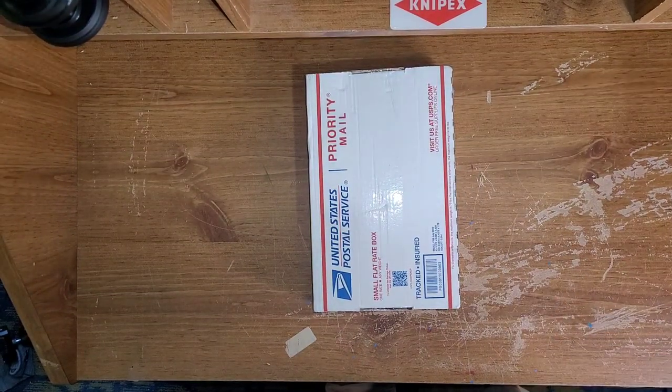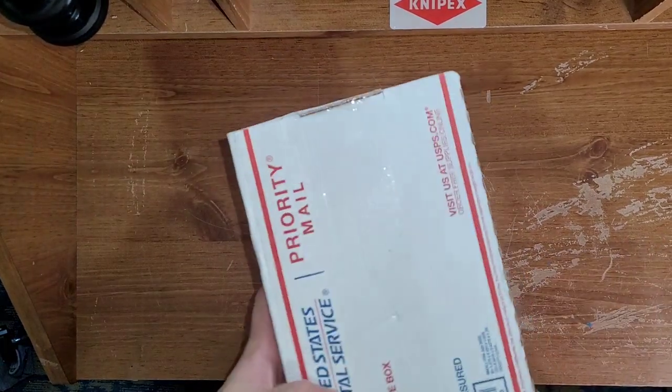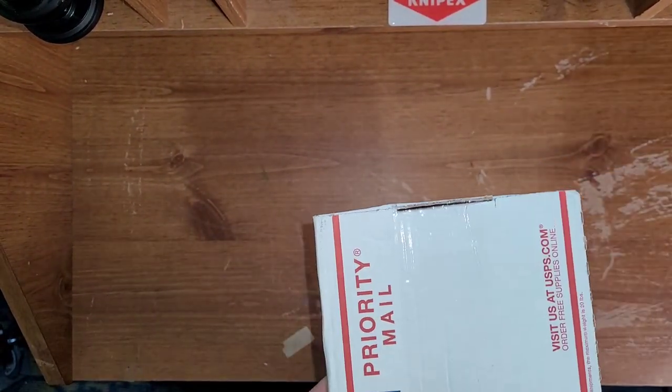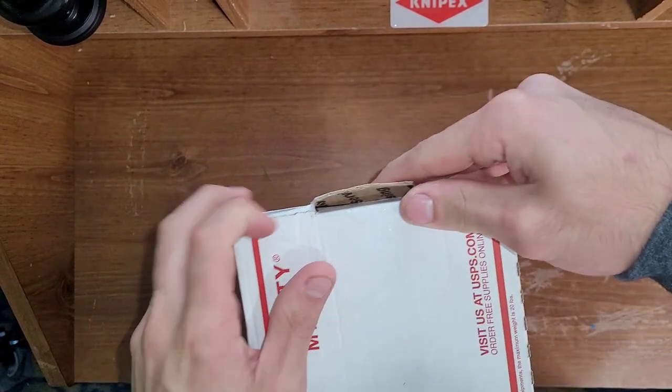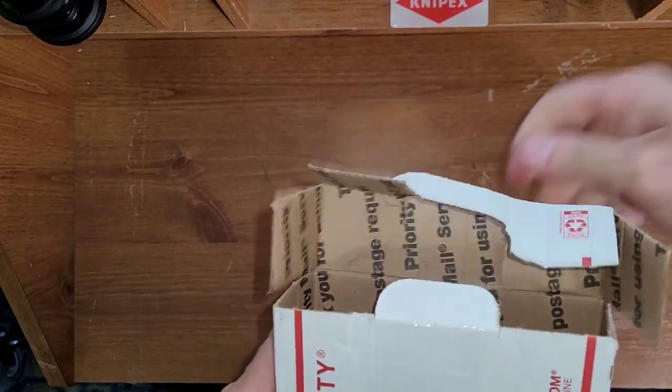Welcome to Manly Everything, my name is John. Sorry for the delay in videos, but got a cool one today. As you guys know, I absolutely love my PB Swiss stubby bit driver.